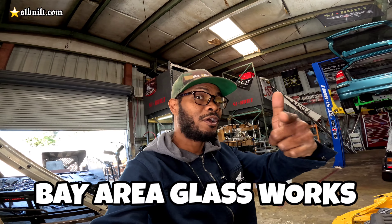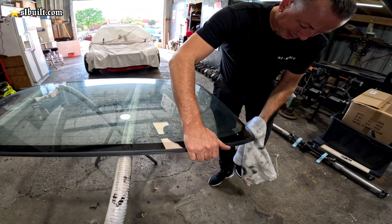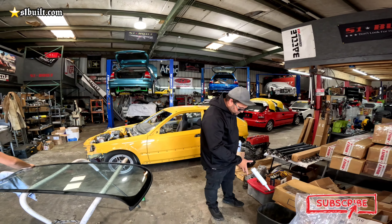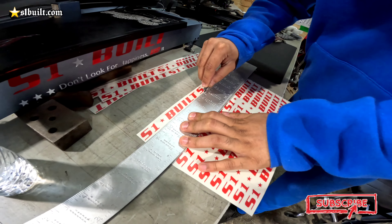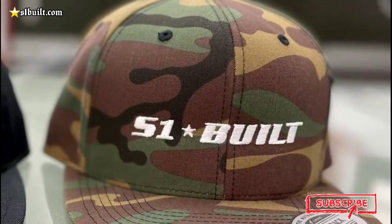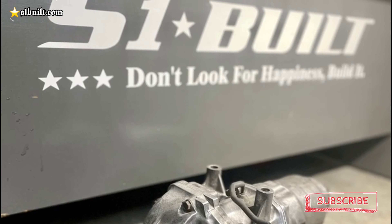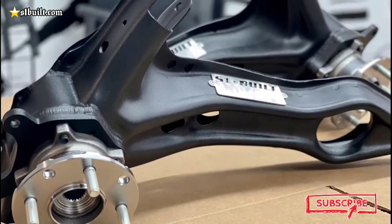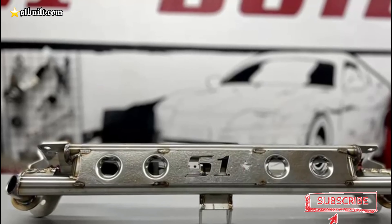Everything else is done, welded up, and it looks pretty nice. Check out that clearance — I got it tucked as high as possible, to the point where it's almost touching the subframe. But I wanted to tuck it up as high as possible so that we have good ground clearance underneath the car — that's the last thing you want to hit. Once the wheel goes up it should be pretty good.